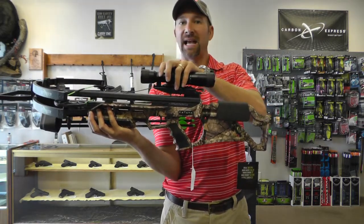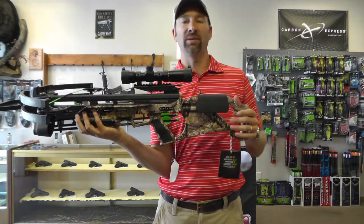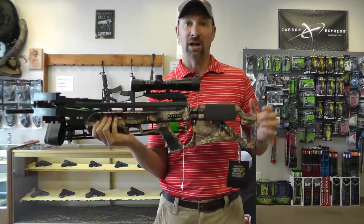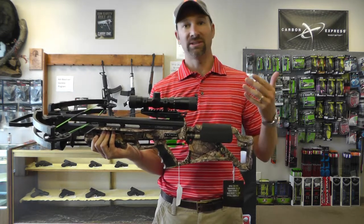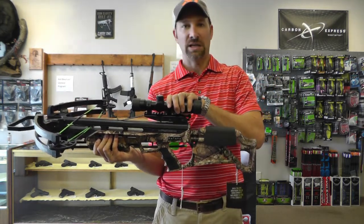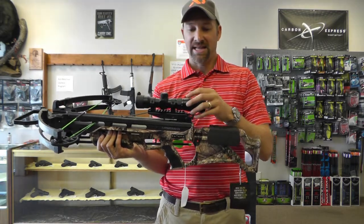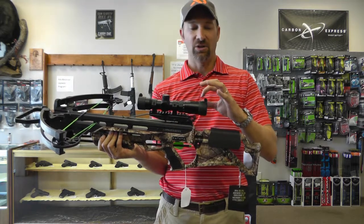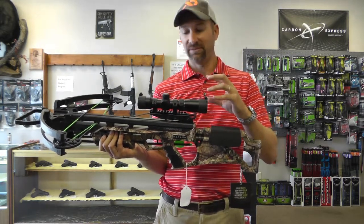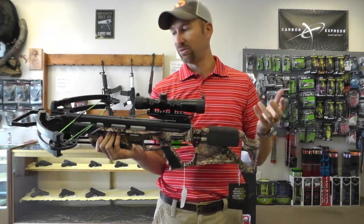This does feature the Excalibur TacZone scope. This is a higher-end scope than what we've seen in the past on Bowtech offerings — in the past the Bowtech scope was one of the pieces that was always subpar. This is a $200 scope. It is illuminated red and green. It has a dial in the back for feet per second, and it also has some eye relief and strain relief to help adjust for your individual eye power.